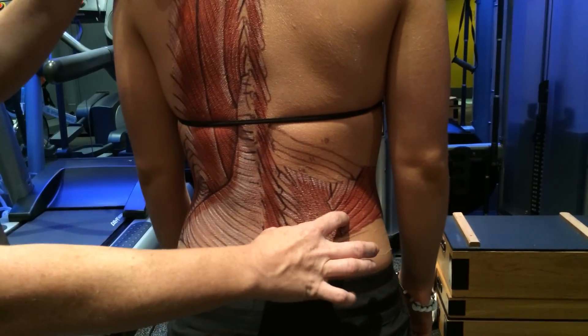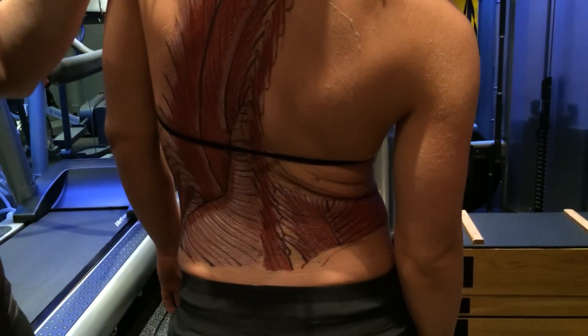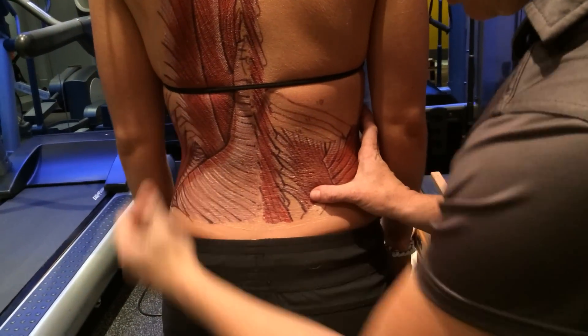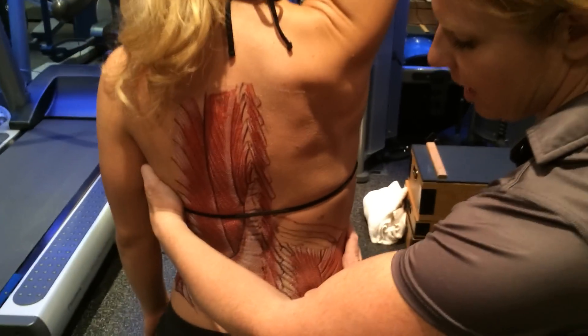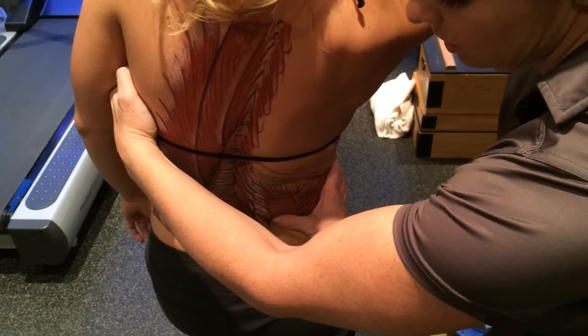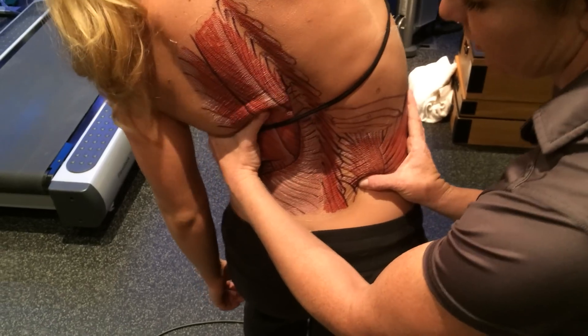So the muscle can hurt in either position. If you find that someone sits into their left side and becomes short, the way you would stretch that is to put it through its eccentric load. So Anna, can you put your right leg behind you? For the stretch for the QL, we're going to have her bend to the right to shorten the muscle first to prevent it from spasming. She would then go to the left and then go into flexion.